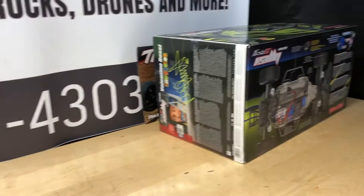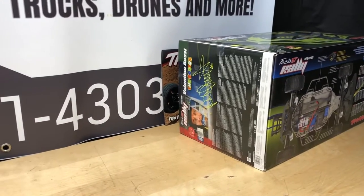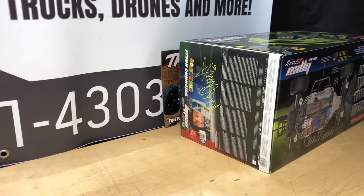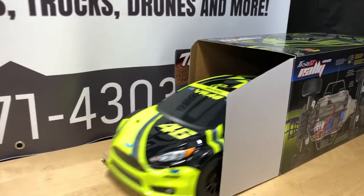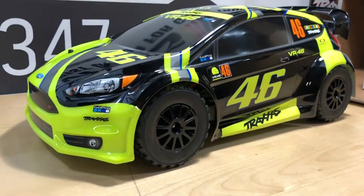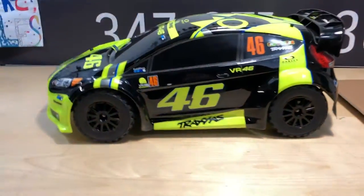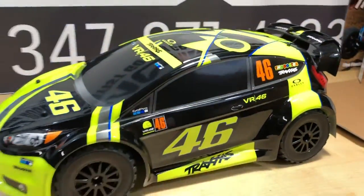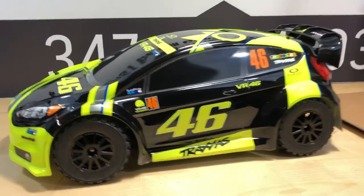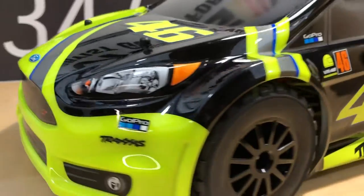I figured, you know, we do a lot of unboxings, but I think it's time to let the car unbox itself, right? There it is, man. Pretty awesome, right? Digging it. Looks really cool, and it unboxed itself even better. I figured I'd do a little something different for you guys. This thing looks sick, man. I'm definitely digging it. I like the way it looks — really cool.